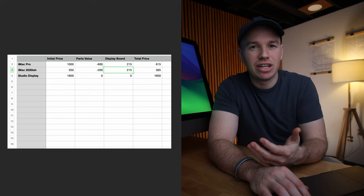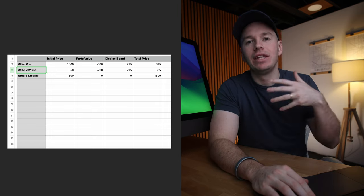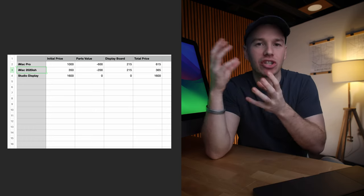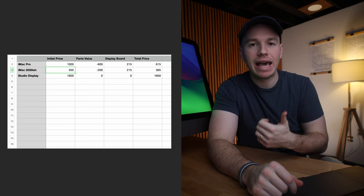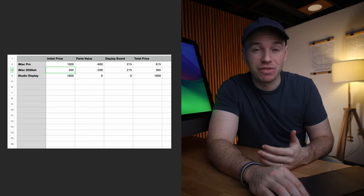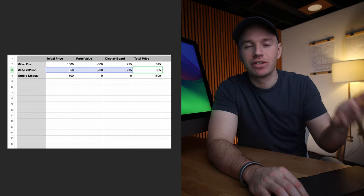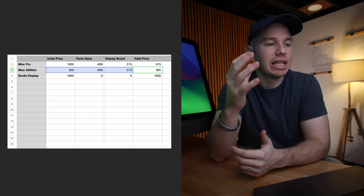The next option I would probably suggest is getting a 2020-ish iMac. If you get 2020 or 2017 — whatever you can find — the older the display, the worse the blacks and colors are going to look, though they do improve with each generation. I found one that was iCloud locked for $350. The parts are probably going to be worth no more than $200, maybe $100 if it's iCloud locked. Then if you buy the display board for another $215, your all-in price is about $365 — you won't spend more than $500 doing it that way. You'll end up with a 5K display that has remarkable colors and great brightness, very comparable to a studio display that costs $1,600.